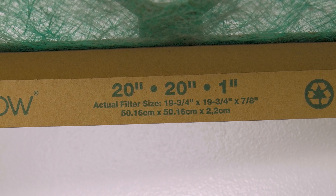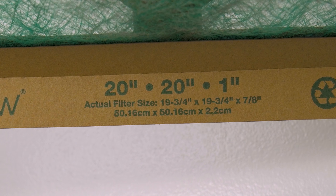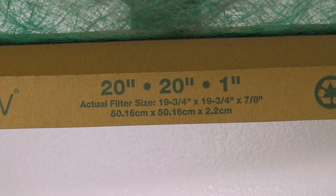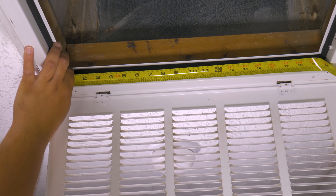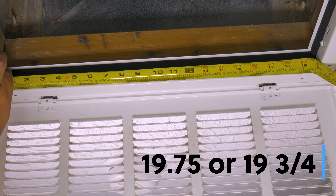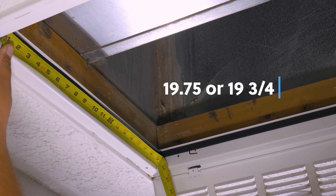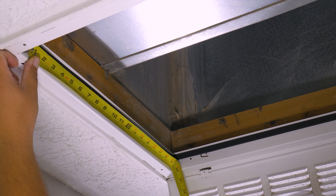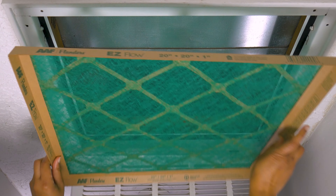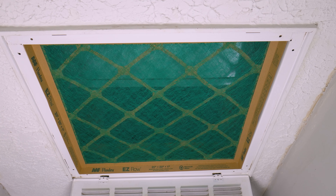So that means if your system does not have an AC filter right now, you can measure the width and length of the housing to get your filter size. In our case, we have 19¾ by 19¾. You can take this information to your local hardware store or HVAC store and buy the new filter, or you can order online — we'll have links in the description. Basically, you're going to take the measurements and round to the nearest whole number.